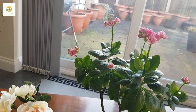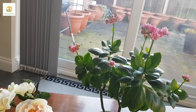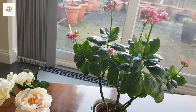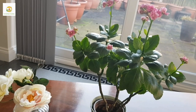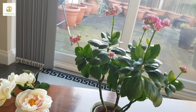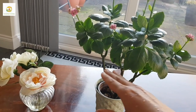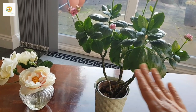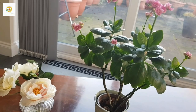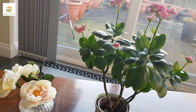I bought it last year — I think in the beginning of last year, I don't exactly remember, but it's been more than a year. When I bought it, of course it was blooming so beautifully with all these beautiful flowers all over it. It wasn't that tall, but it had lovely flowers all over it.